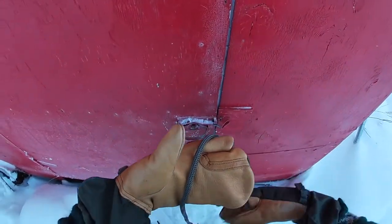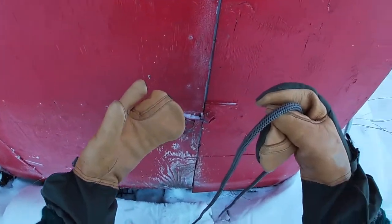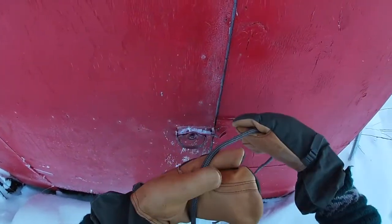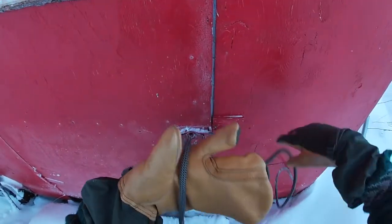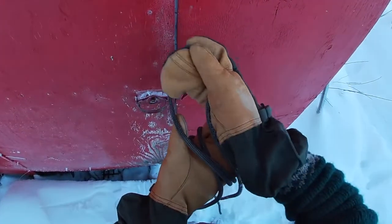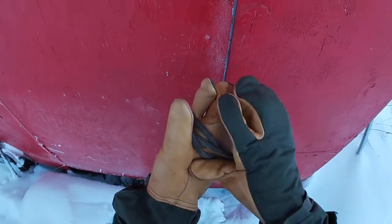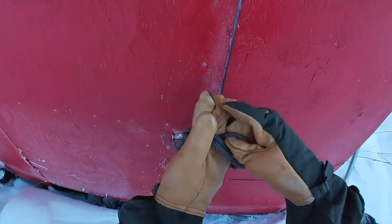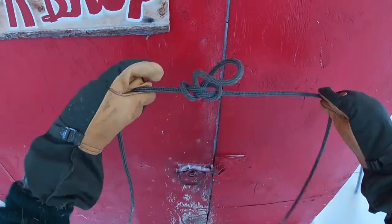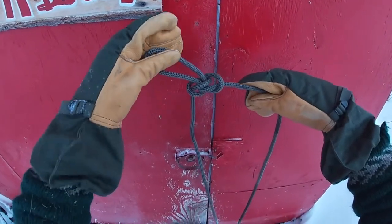Mostly because of that step where you have to pull slack and tuck it under. So here I am, my hands are freezing, I've got to tie a knot in a rope and I can't take my hands out of my gloves or I'll start to get frostbite. One, two — hold on — one, two, and three. Find my middle rope right on top, pull it, use my thumb, tuck it under, grab it — and there we go! There's the alpine butterfly — one of the most useful knots, especially with the trucker's hitch, that you'll ever learn.